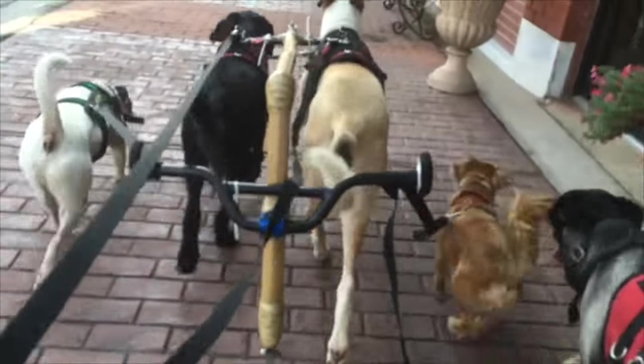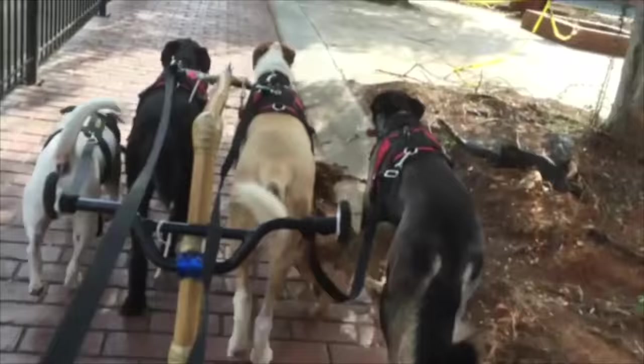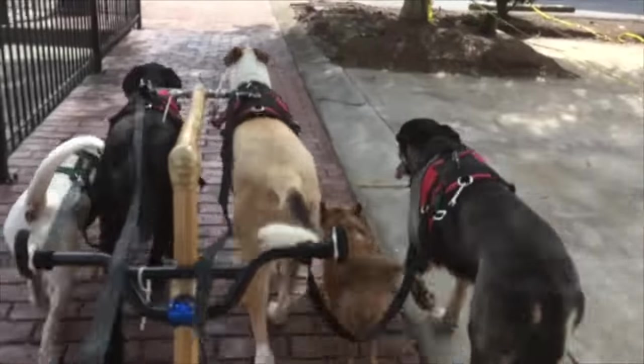Get up there, Huzo, go on, get up. Huzo, good boy, good boy.